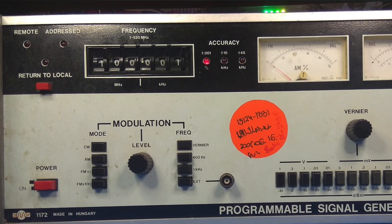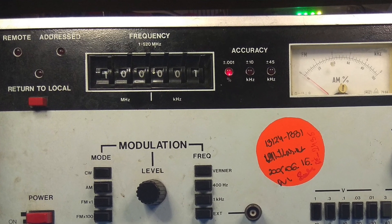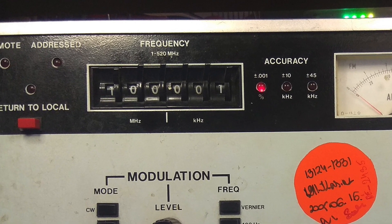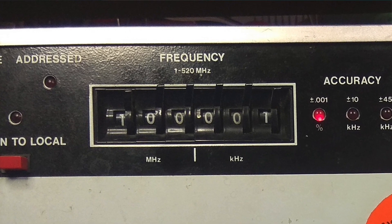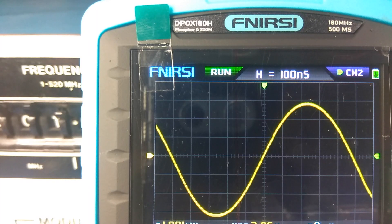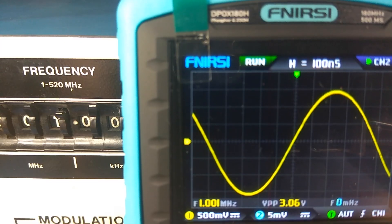because I have a very old signal generator made in Hungary, and it is able to generate signals up to 520 MHz. So now you can see a 1 MHz signal on the oscilloscope.